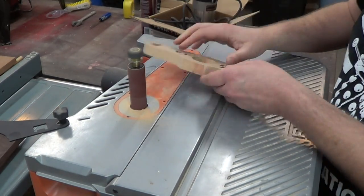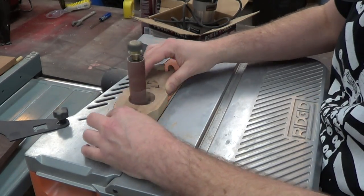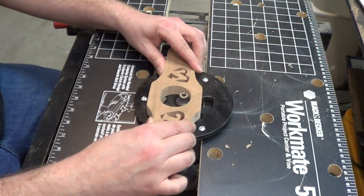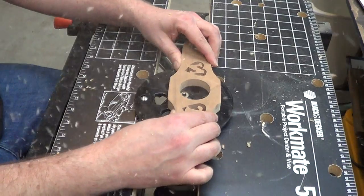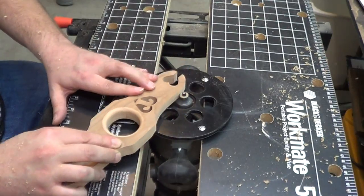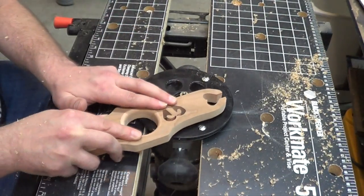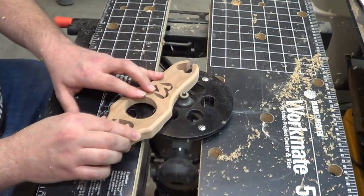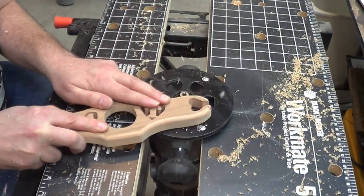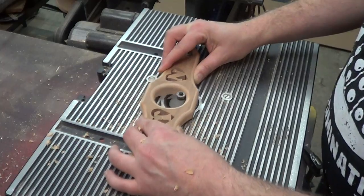I'm going to remove the burns at my oscillating spindle sander, which makes quick work of that. On the makeshift router table I'm using a round-over bit to soften up all the edges. On the outside edge I'll be extra careful around the heart areas so that there's no blowout. For the neck of the bottle I'm using a chamfer bit so that it fits on the neck a little bit easier.